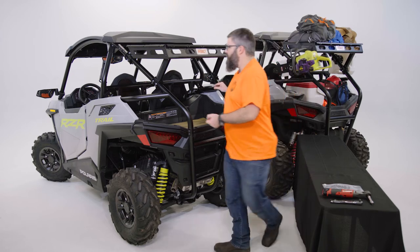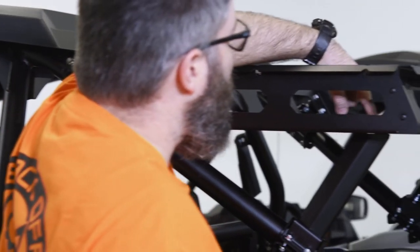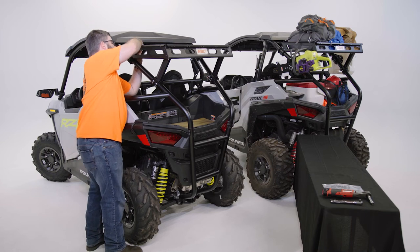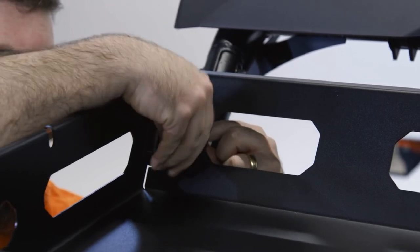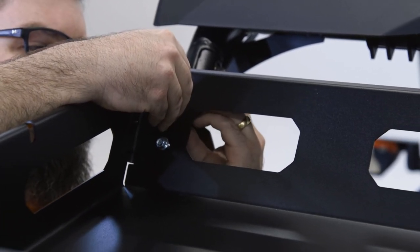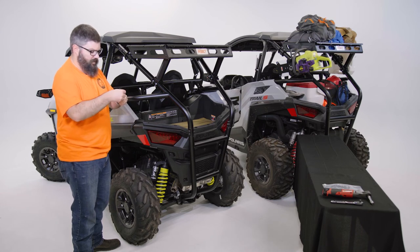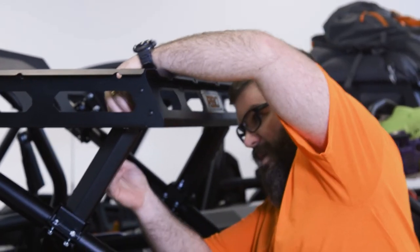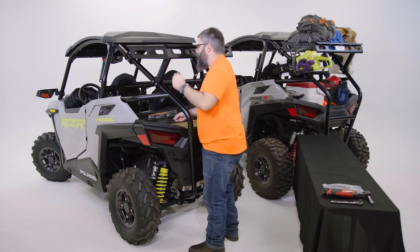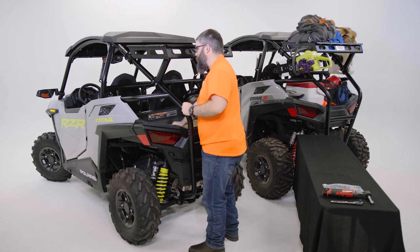A couple things worth noting: a couple of these bolts — particularly the bottom bolt at the back end of the basket and the farthest back bolt on each of the legs — you will likely have to back that bolt out a little bit to get that nut started. That gives you some more clearance on the backside. The top bolt doesn't have the same clearance issues. We've got flanged nylock nuts, which hold it nicely. For that furthest back bolt you'll have to lift up a little bit to get the nut on there, then just twist the bolt in to get it to start. We'll repeat this process for the other side before we tighten down the whole basket.